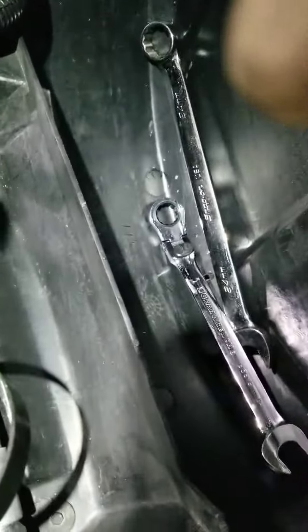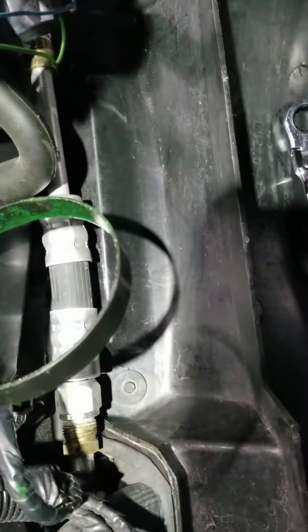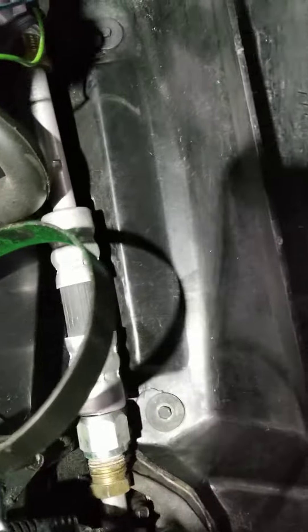After removing the receiver dryer, you're going to want to replace the filter in the orifice tube.